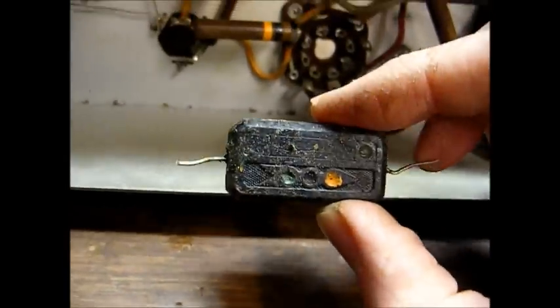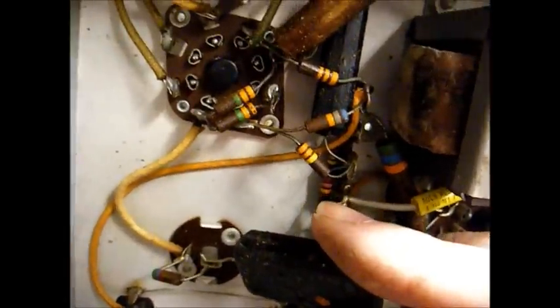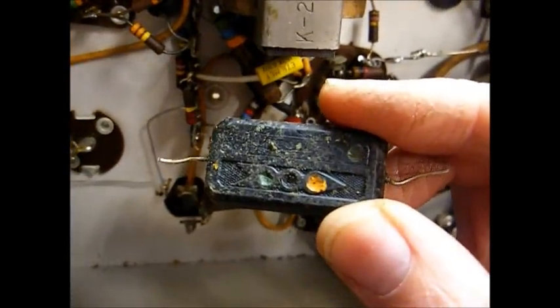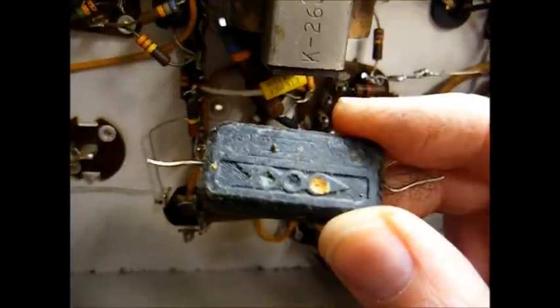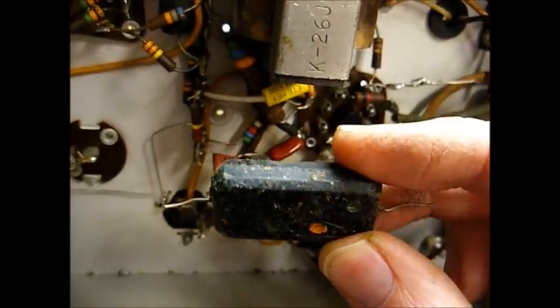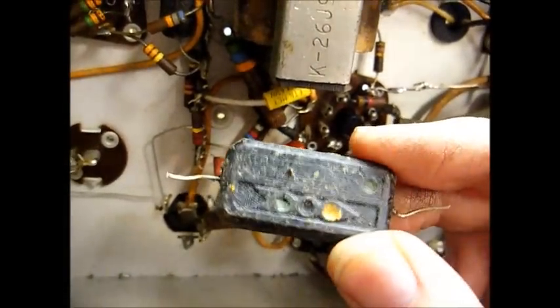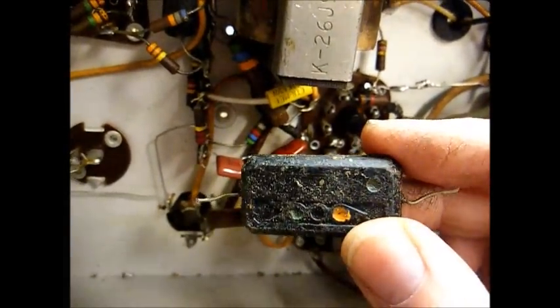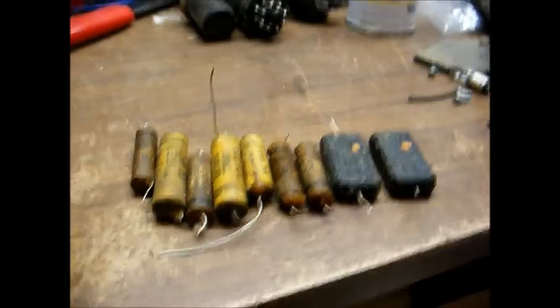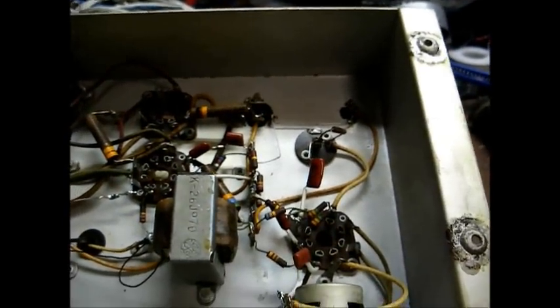Here's the old mica mold paper capacitor that couples the phono cartridge to the input of the preamp stage. Its color code reads green, black, orange — green being 5, black being 0, and orange being the multiplier of 10,000 — making this a .05 microfarad capacitor. My test revealed this capacitor is the most leaky one I've found so far. All nine paper capacitors have now been replaced. All we have to do now is tackle the electrolytic capacitors, and then this amplifier should be in good enough shape to give it a test run.